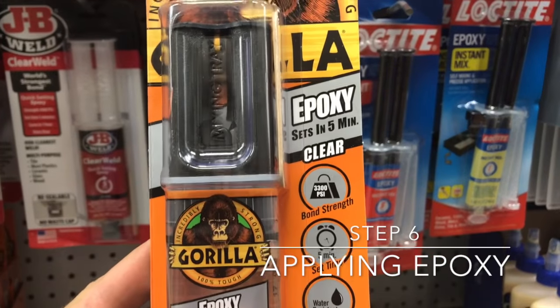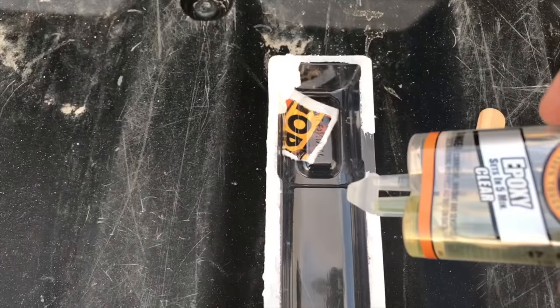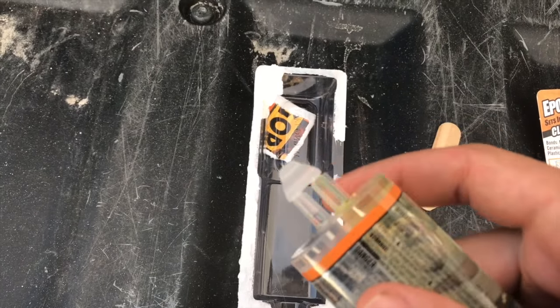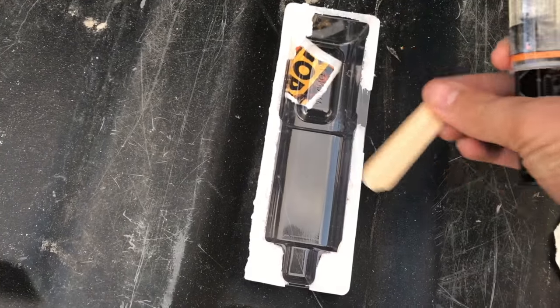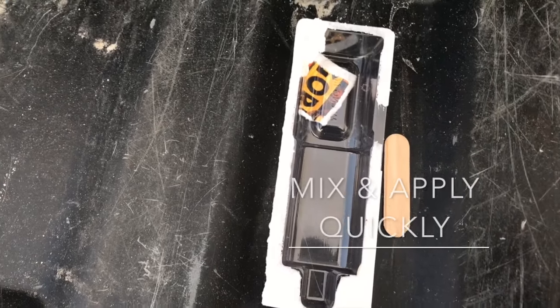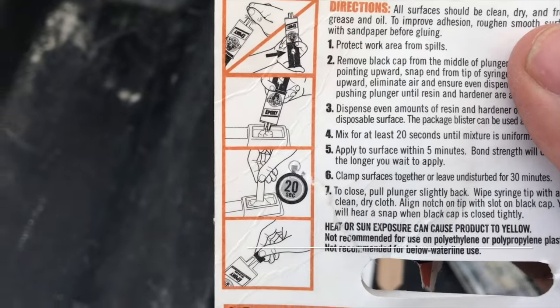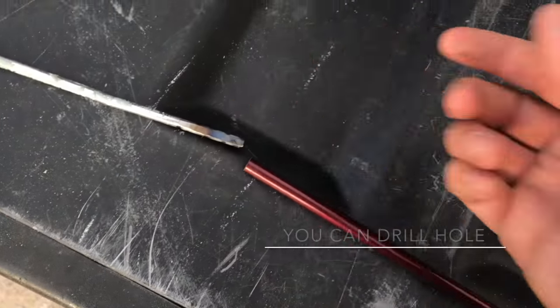We got epoxy. We need to epoxy that into this. Epoxy comes with two separate tubes — you break off the end and squirt it into a tray. You mix it, and you can mix it with the tool that comes with it. Then you basically put it on whatever you want to secure and wait. It tells you the set time on the back. So we're going to apply it inside of this, and then apply a little bit on the end of this, and then put it together.